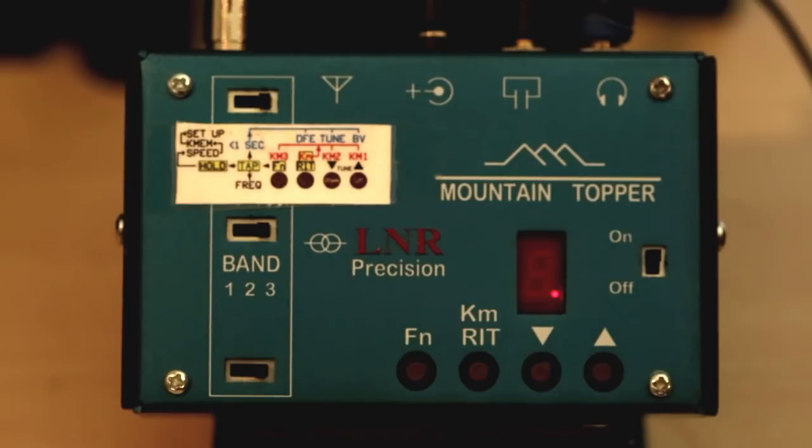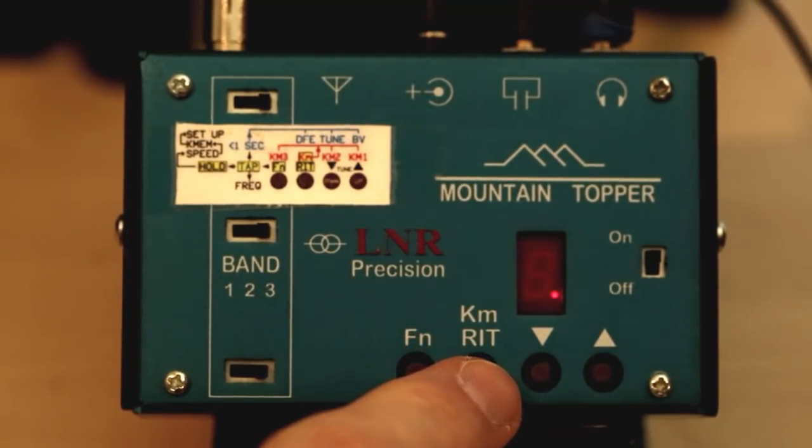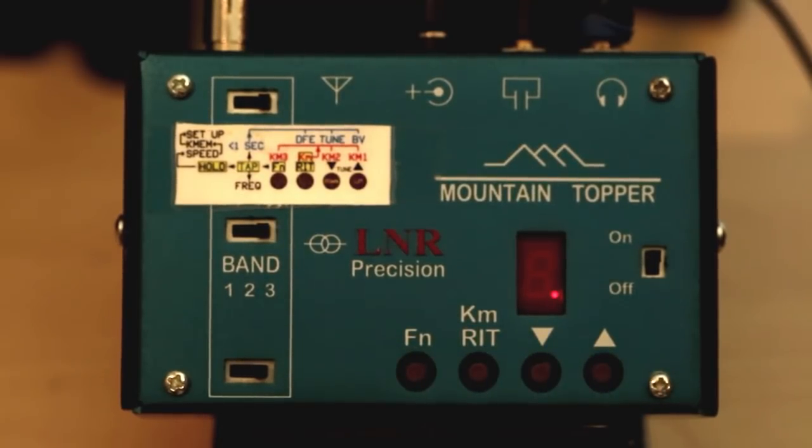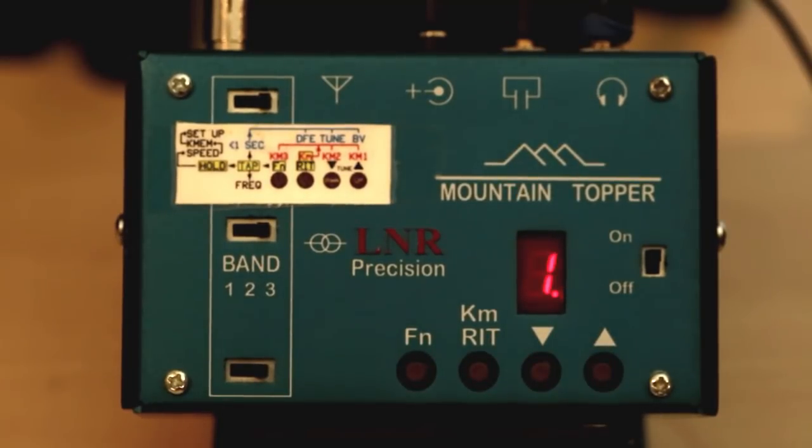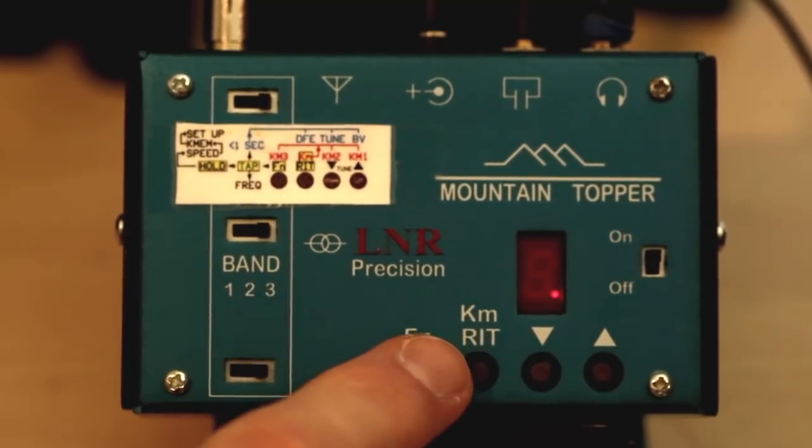Let's talk about how to check your battery level. Press the function key and then the up arrow. The radio plays B to let you know you're in battery mode, then displays the voltage — for example, 10.6 volts. The radio uses a hyphen instead of a decimal point because the decimal is used as a power-on indicator on the display.